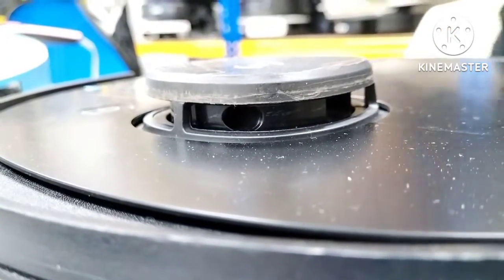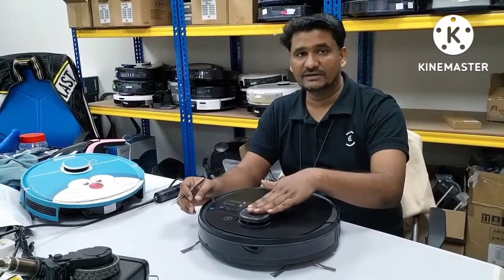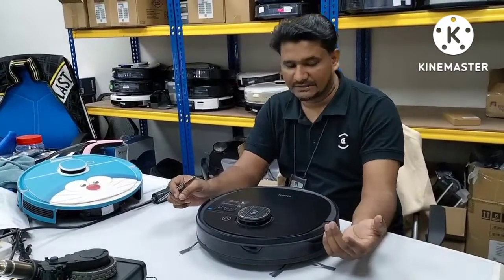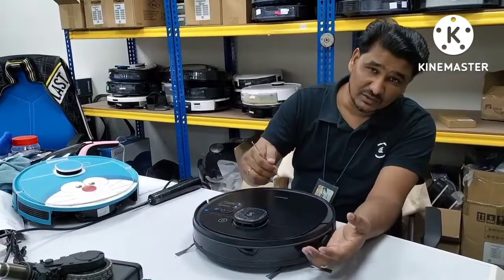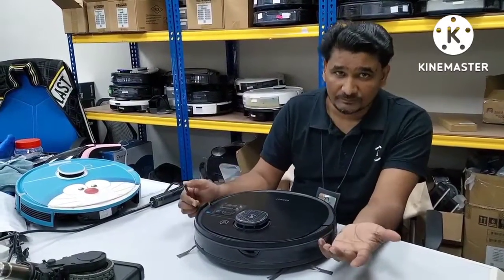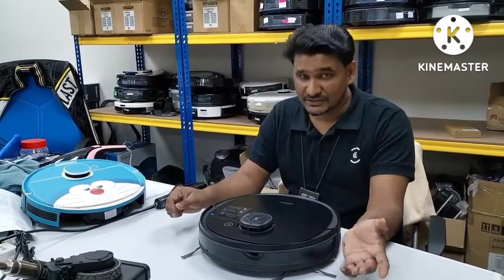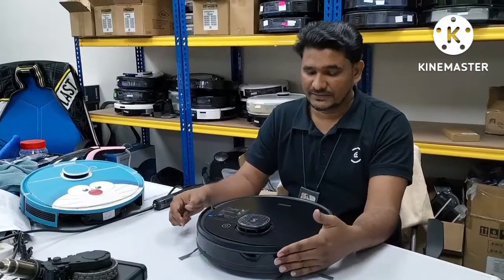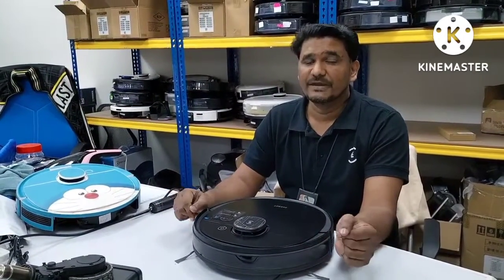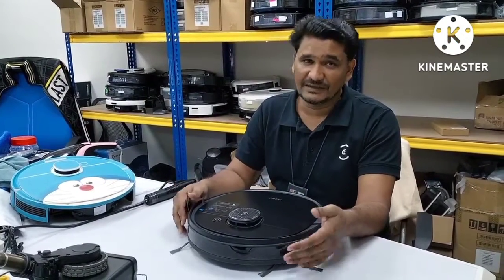I hope it is just something wrong with the belt. How to test the LDS sensor and see whether it is turning or not — if it's not turning, how we can settle that minor issue at home, no need to send every time to the service center. One thing I'll let you know first: this video shows how to test, and if you can test at home, no problem. But don't try to repair at home if there is a service center available nearby your area or country.